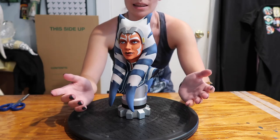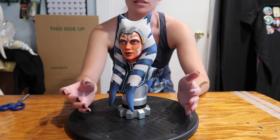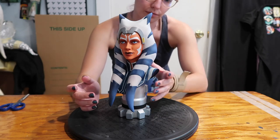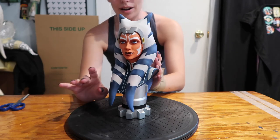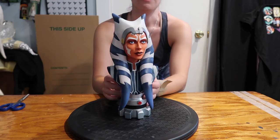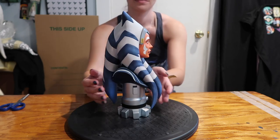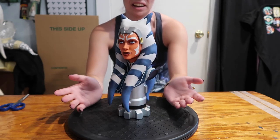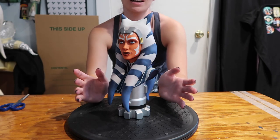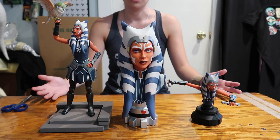If you get the opportunity to find her, I would say go for it. I believe she is sold out — she is sold out on Gentle Giant and I'm pretty sure she is sold out on Entertainment Earth as well. So if you get the opportunity to find her for a reasonable price, go ahead and pick her up. If you were able to get her, let me know what you think. I am very happy to have her in my collection and she is very beautiful — now I just gotta find somewhere to put her. I hope you guys found this informative and enjoyable, and I'll see you guys next time! In case anyone's curious, here's how she looks with the other two Gentle Giant Ahsoka Tano statues.